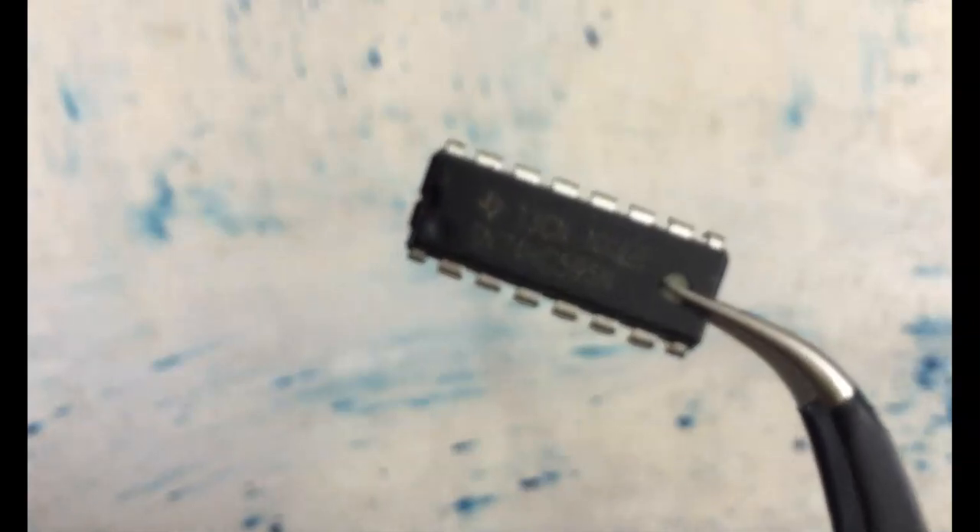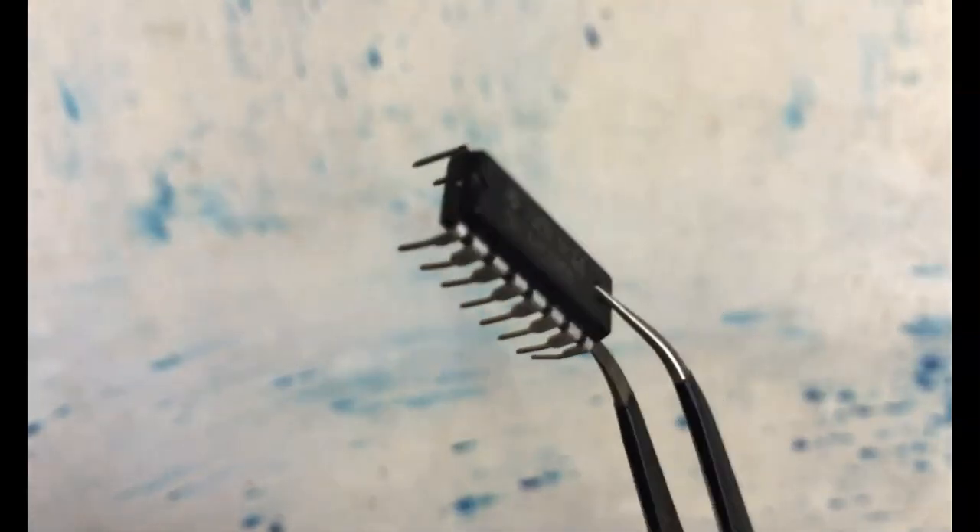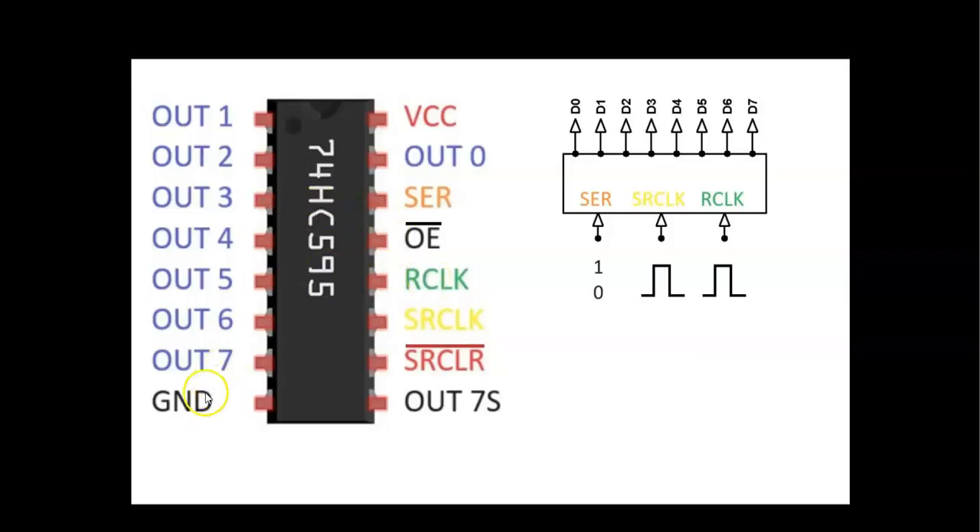This is the shift register I am using. The shift register is here — ground is this pin, VCC is this pin, and we can supply VCC from 2 to 6 volts. I am going to supply 5 volts. There are 8 outputs: output 0 and 1 to 7, all together 8 outputs. There are 3 inputs: SER, RCLK, and SRCLK.